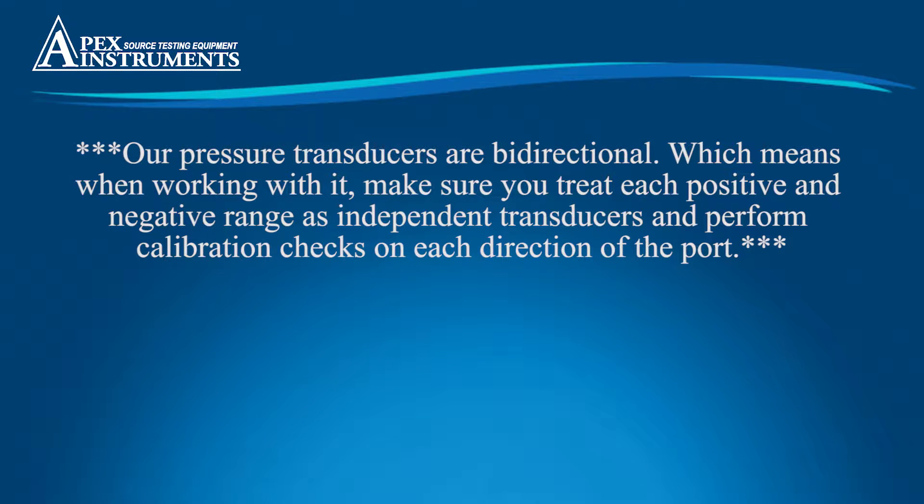Our pressure transducers are bi-directional, which means when working with them, make sure you treat each positive and negative range as independent transducers and perform calibration checks on each direction of the port.